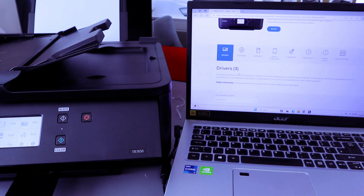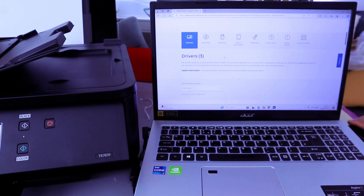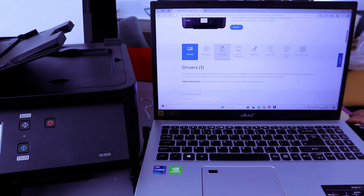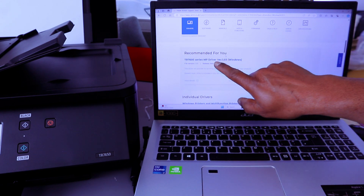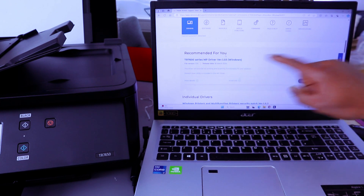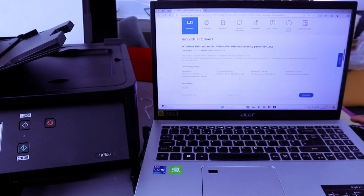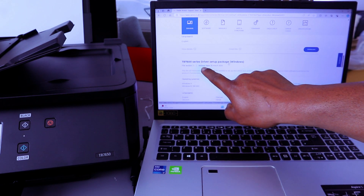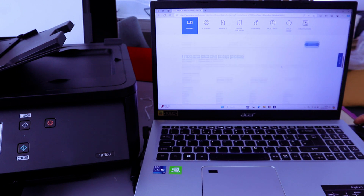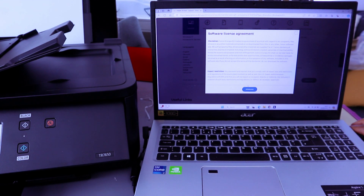Select the printer and it will show you Drivers, Software, and Manuals. Scroll down and you will see the recommended driver: TR7600 Series MP Driver for Windows. It will also show the TR printer multi-functional printer security patch. Select the TR7600 Series Driver Setup Package for Windows, then select Download. Review the software licensing agreement and select Download.